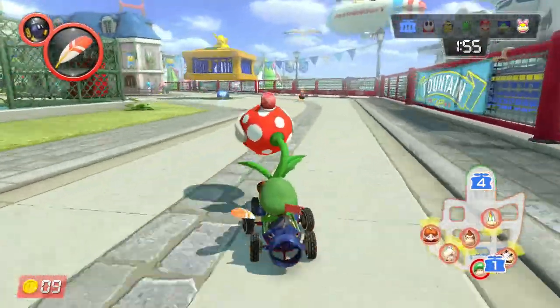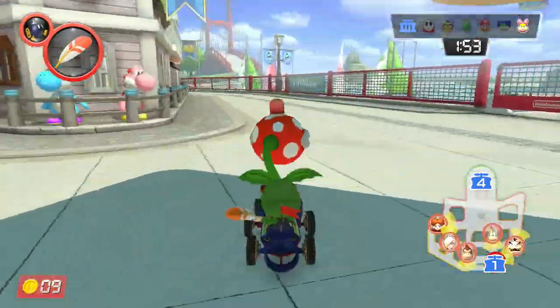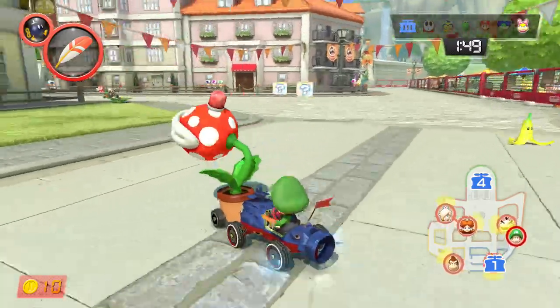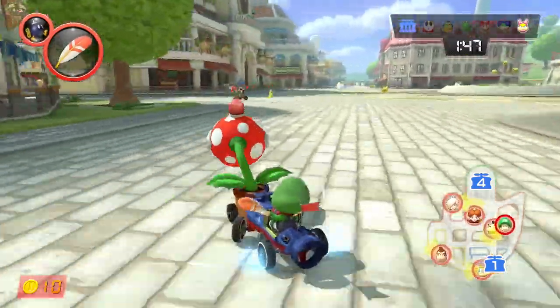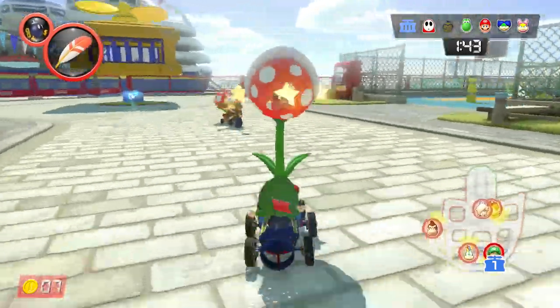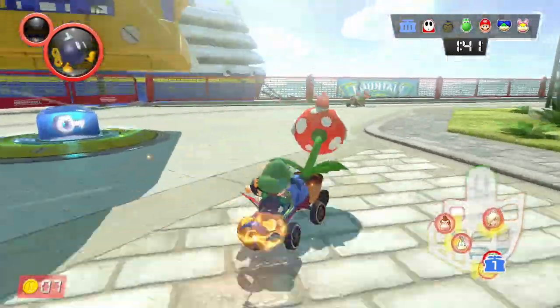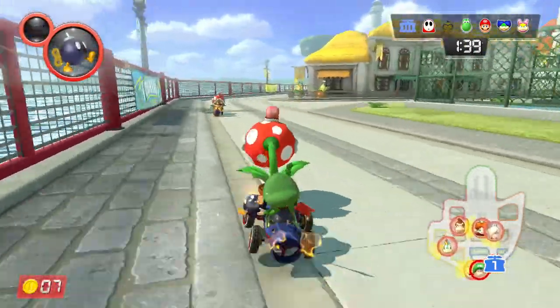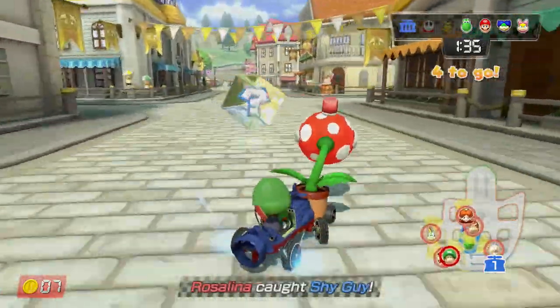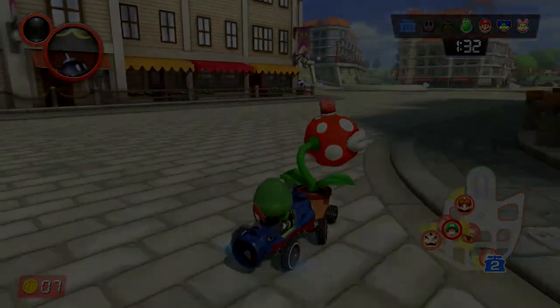It launches on July 21st, 2017, the same day Splatoon 2 comes out. So if you want to buy a box, you can — make sure to buy as many boxes as you can; we're running out of ideas to make money! But in all honesty, this is just wow. Nobody was expecting this. Hope you enjoy this video and see you guys later.